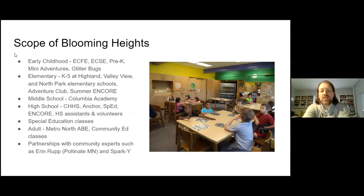A little bit about the scope of Blooming Heights — who does it serve? We serve the district all the way from early childhood up to adult community education. In early childhood, we have ECFE — early childhood family education — early childhood special education, pre-K, Mini Adventures which is a preschool-age childcare program, and Glitter Bugs which is a summer rec department program. At the elementary level, we serve K-5 at Highland, Valley View, and North Park School for Innovation — all three elementary schools in our district.